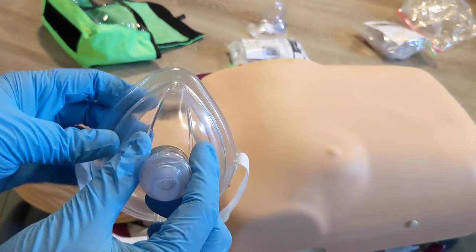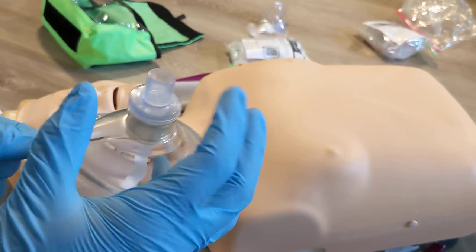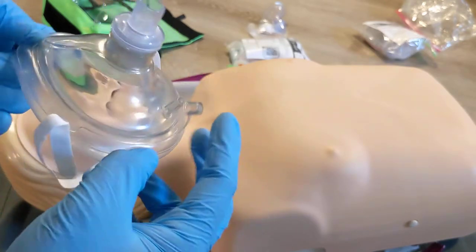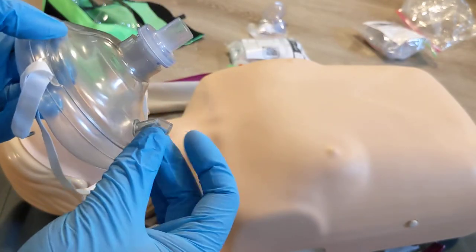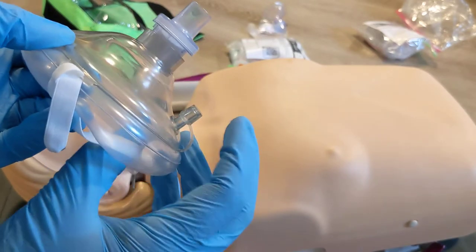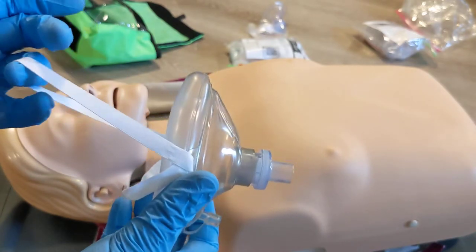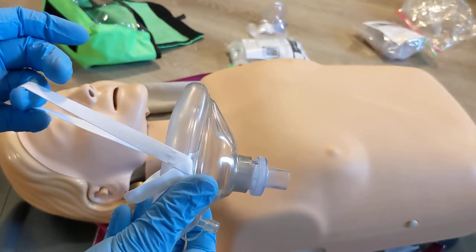In terms of positioning this on the patient, the point is always going to be in the direction of the nose, and there's a one-way valve already attached. This little cap needs to be covered when we're using it for ventilations, as this is a port to add oxygen if we had an oxygen tank. This strap just keeps the mask in place while we're doing other things such as compressions during CPR.